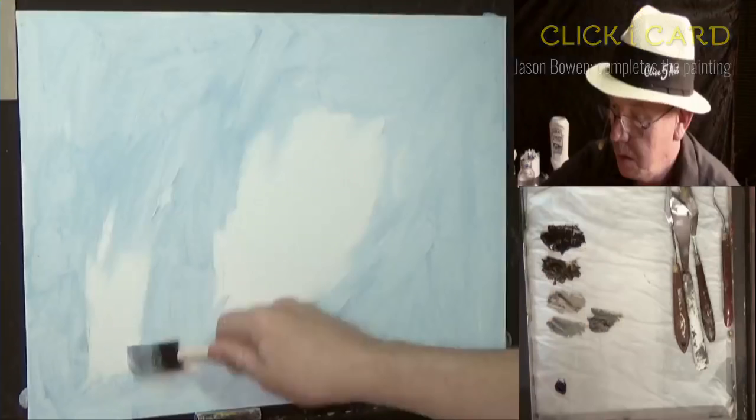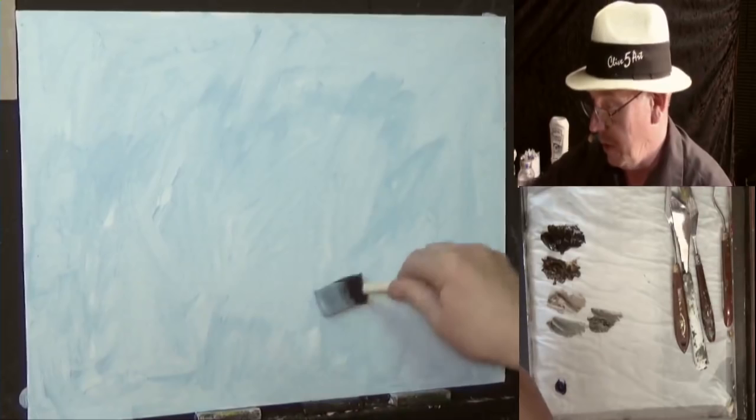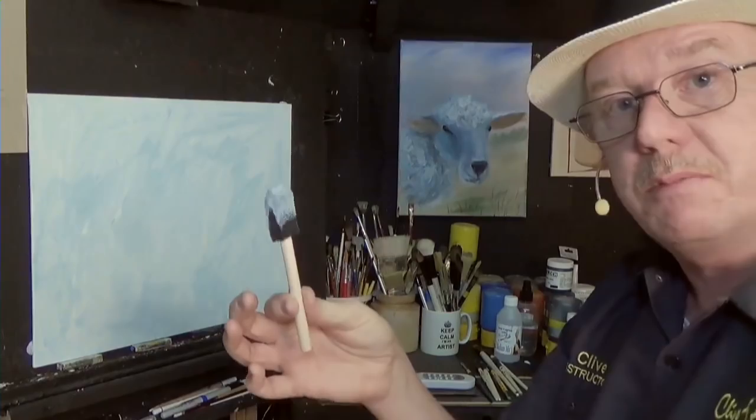I'm just putting a little bit of what we call a ground on this canvas, just to give your oil paints something to bind to and to get rid of that nasty shop-bought coating. I'm putting a bit of gesso on there with a bit of blue in it, because I'm not even going to bother with the sky or the clouds — I'll leave that to you. As you can see, we've got a nice little mountain plan there. I'm using a sponge brush to apply it, then I'm going to dry it off with a hairdryer.